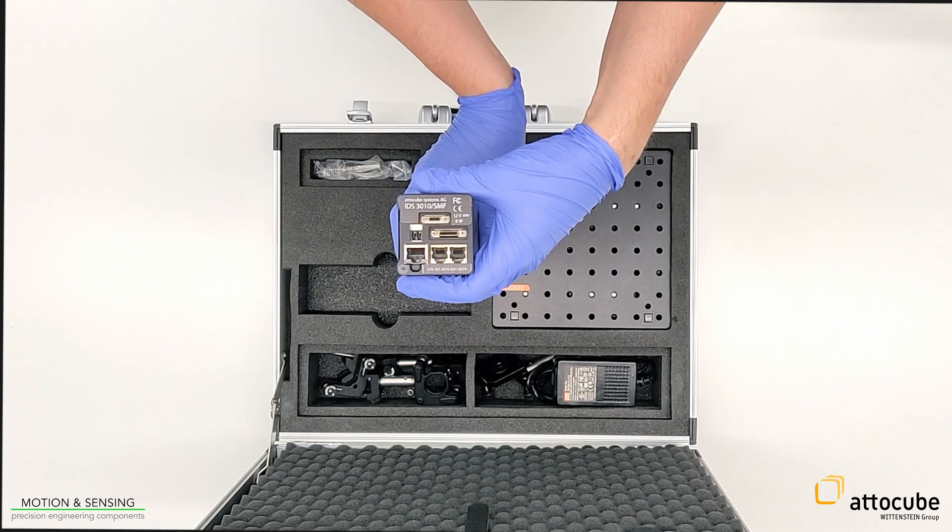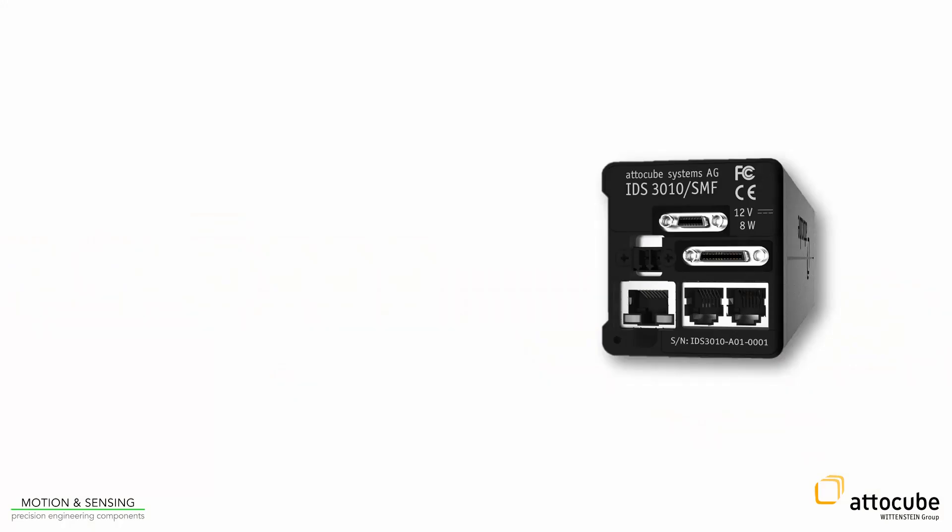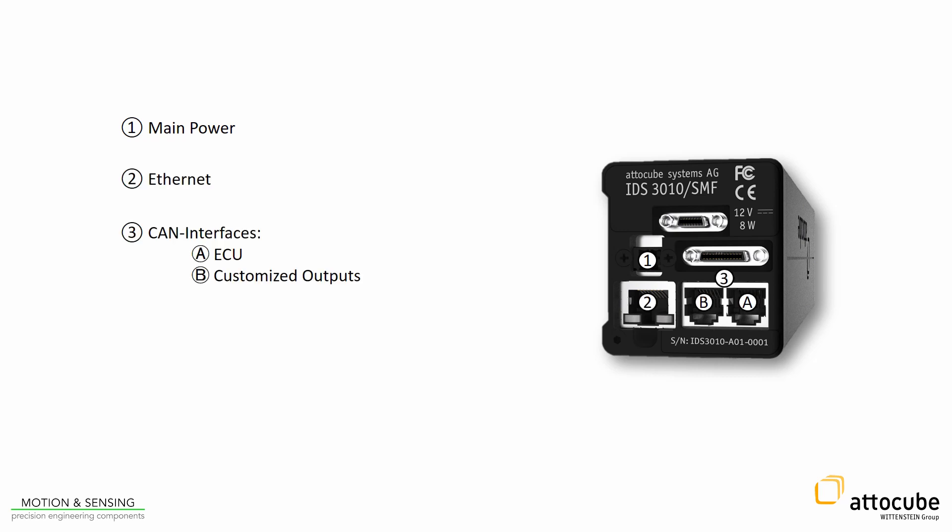The rear side of the controller includes an interface for the power, an Ethernet output, and two CAN interfaces. The right one is for connecting the environmental compensation unit, while the second one is reserved for other potential customized outputs. The rear side also includes a real-time GPIO port, which is used for the BIS-C interface.